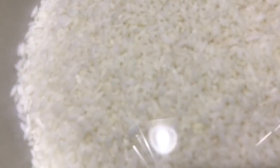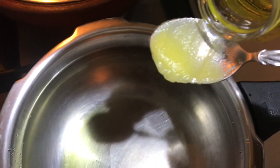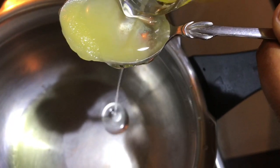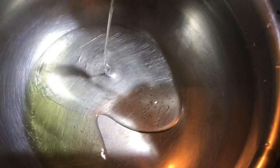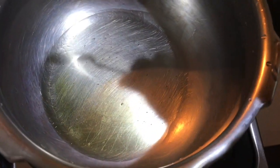It's about half of the rice. 1 teaspoon of ghee, 1 teaspoon of sunflower oil, 2 teaspoons of ghee.